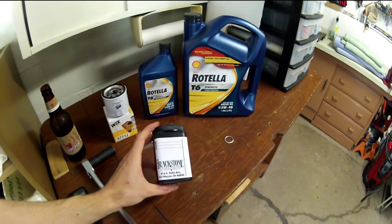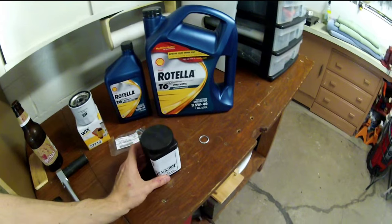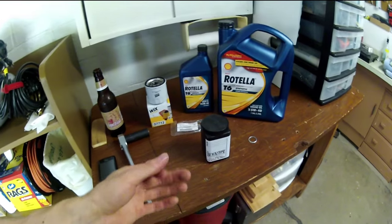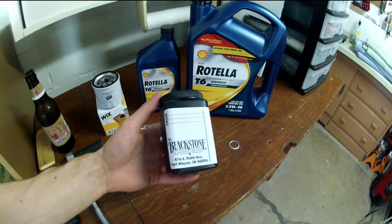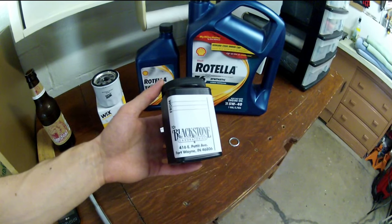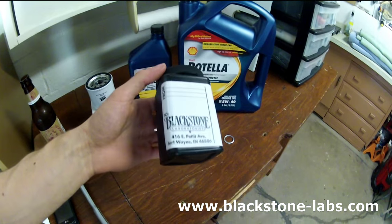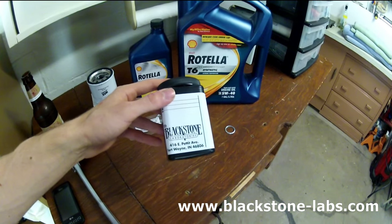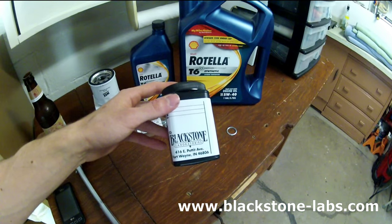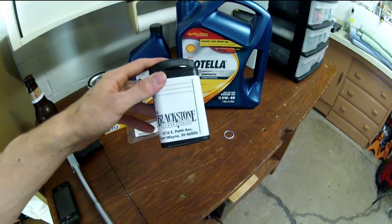A quick tip for all you pros out there who might be autocrossing, taking your car to the track, drag strip, anything like that — go ahead and check out Blackstone Laboratories. Look them up on Google. They actually do oil testing. They give you this little kit here, and the kit is absolutely free — you just put in your address and they send it right out to you.